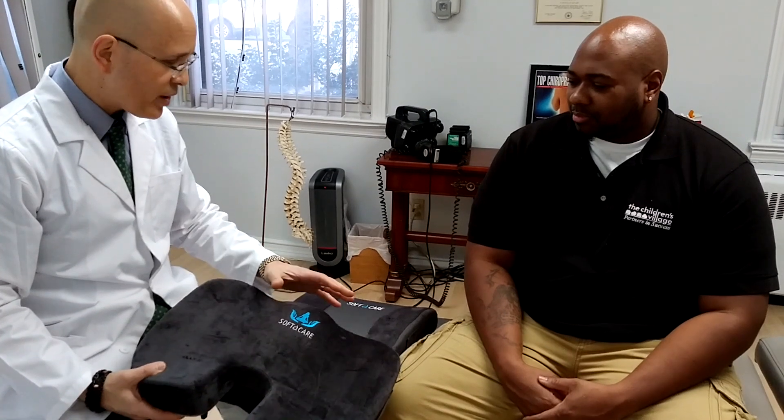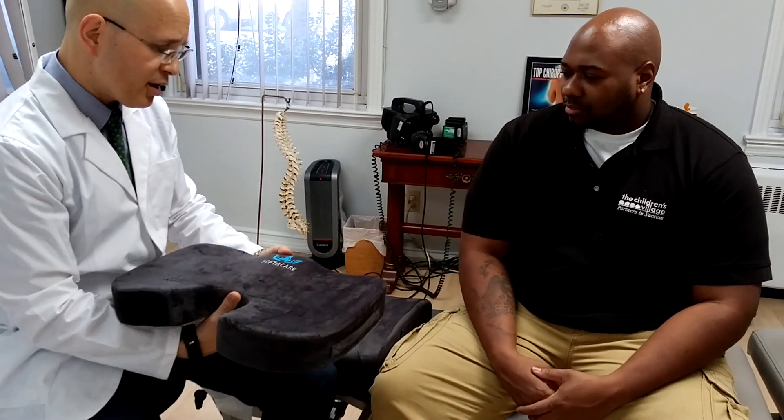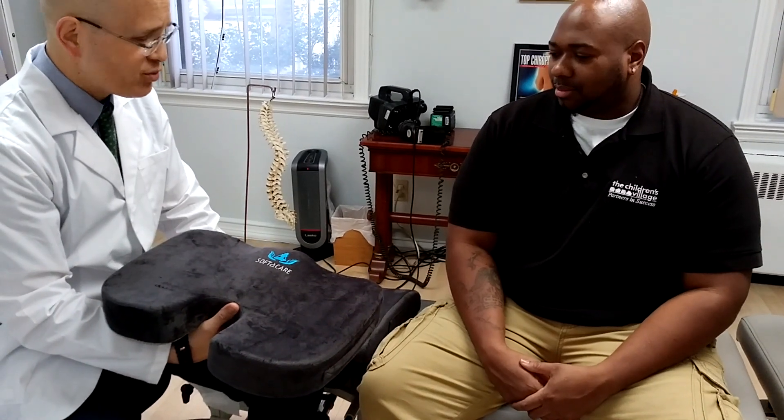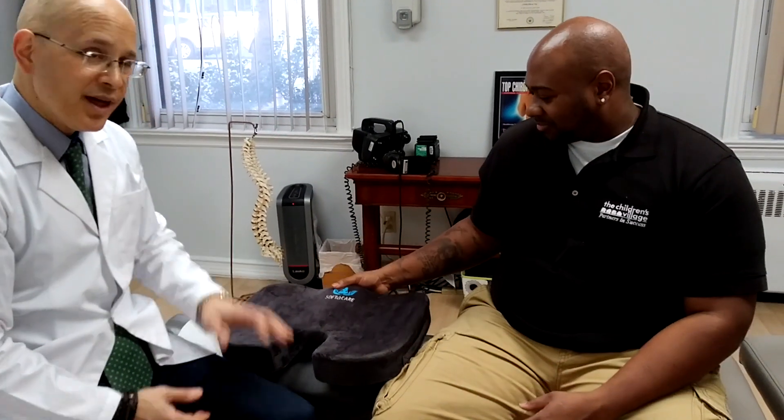The people at Softacare did a great job making a product that helps your spine realign better. You'll sit on this and you won't have any back pain — it's really great. Softacare wants to give this to you just because you're a great patient. Thank you so much. I'm Dr. Jason Toronto here, and Hadet is going to have years of comfort with this. I want to thank the people over at Softacare, and we'll see you soon.